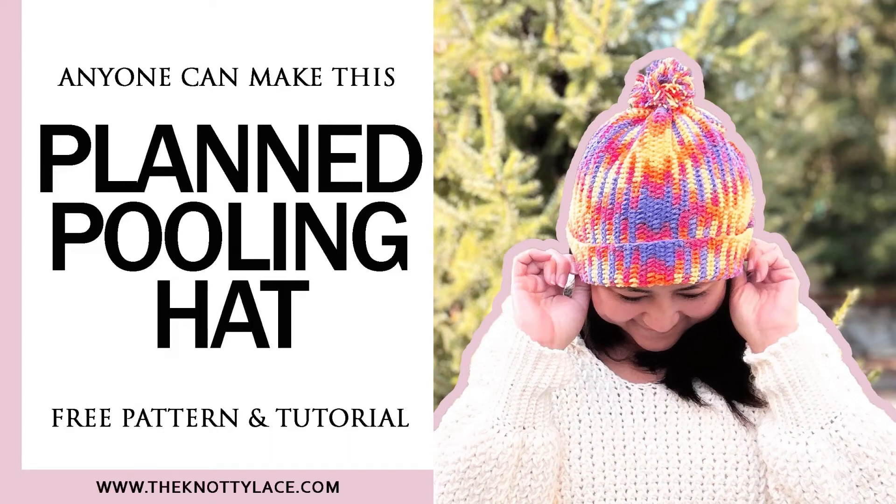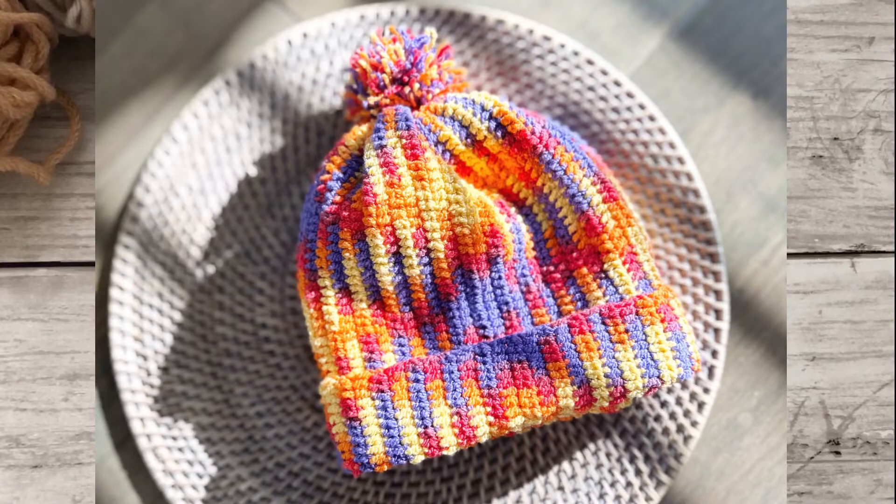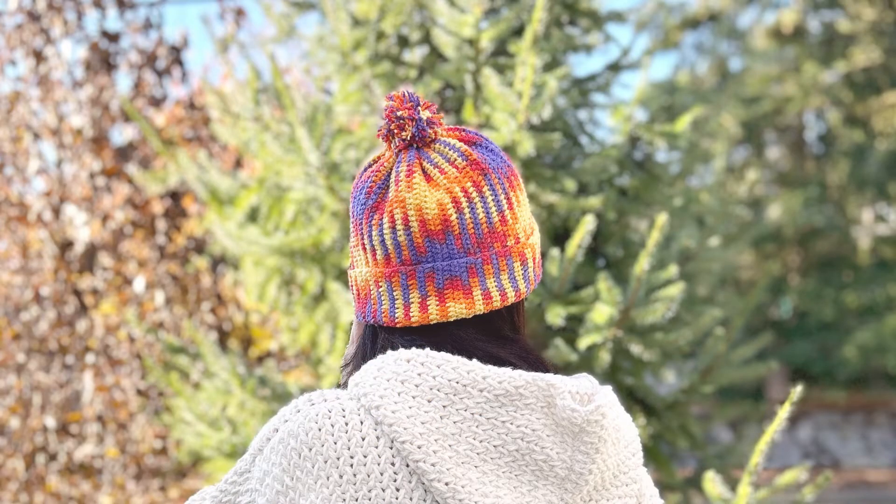Hi friends! Today let me show you how to make this easy yet stunning hat using the plant pulling method. This hat comes in all sizes ranging from toddler all the way up to adult sizes.